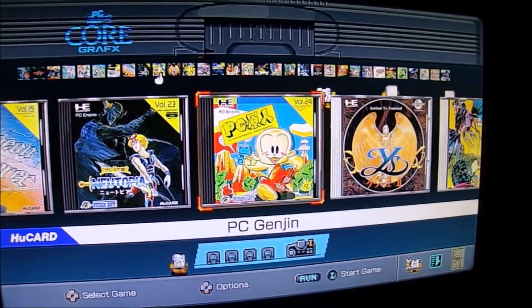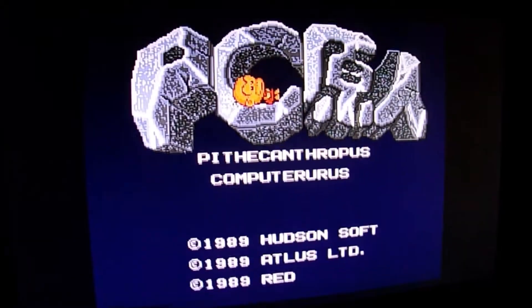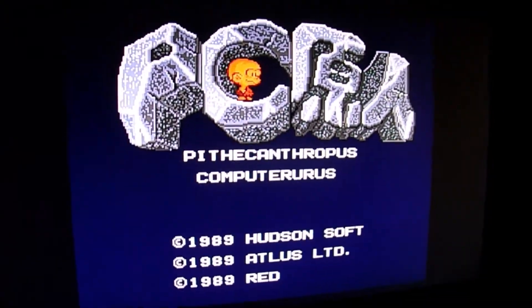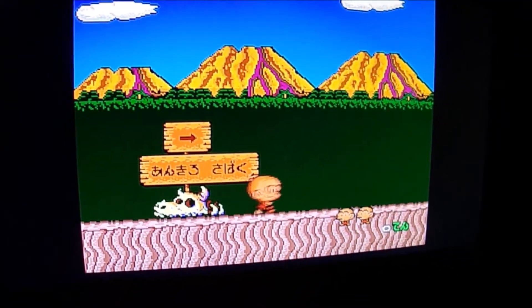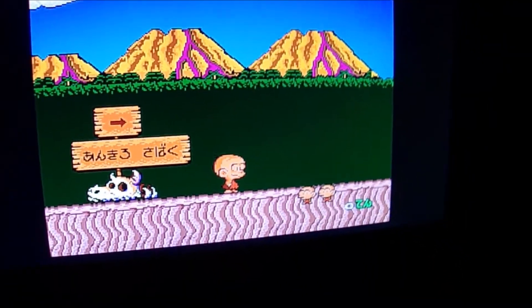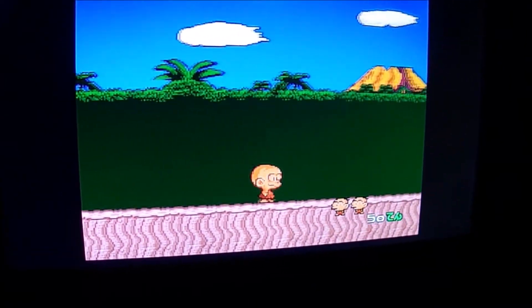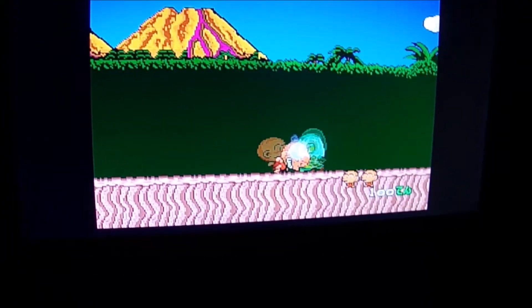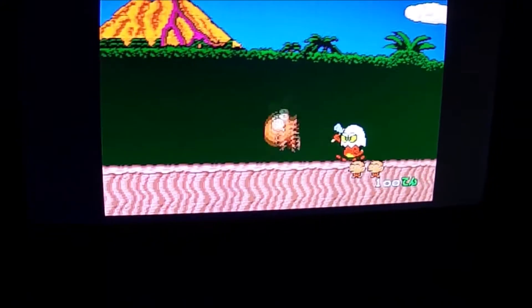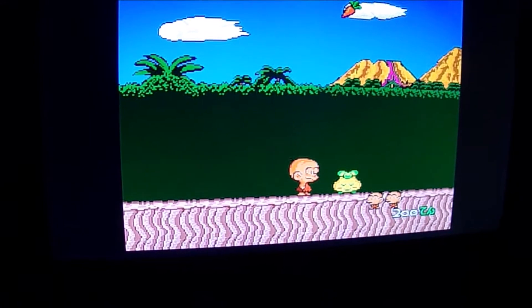Here's Bonk's Adventure — it's just in Japanese — but they also have Bonk's Revenge, which is Bonk 2. I always liked Bonk more than Sonic and Mario. Bonk was a mascot for the TurboGrafx-16, and now I finally get to spend more time with this game.